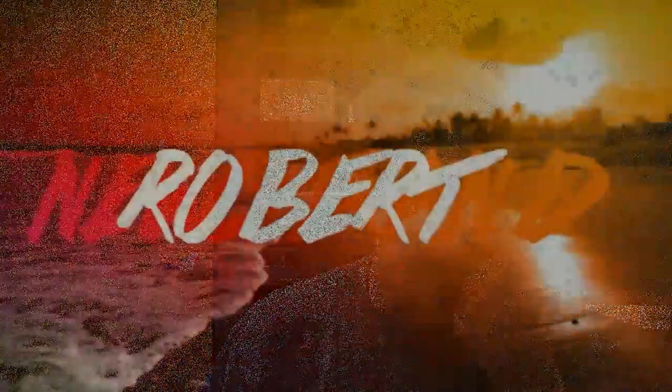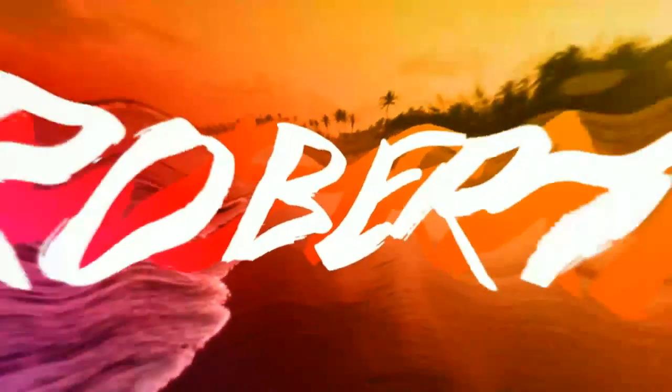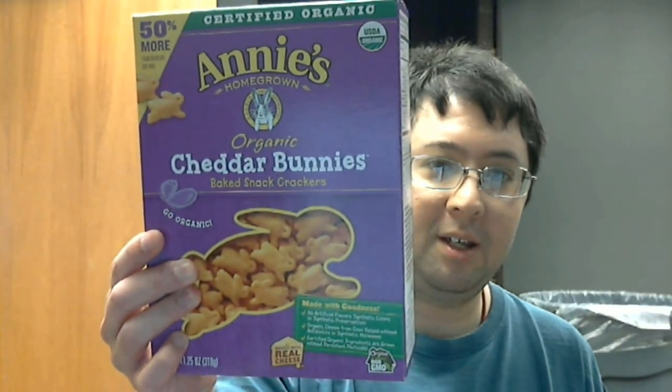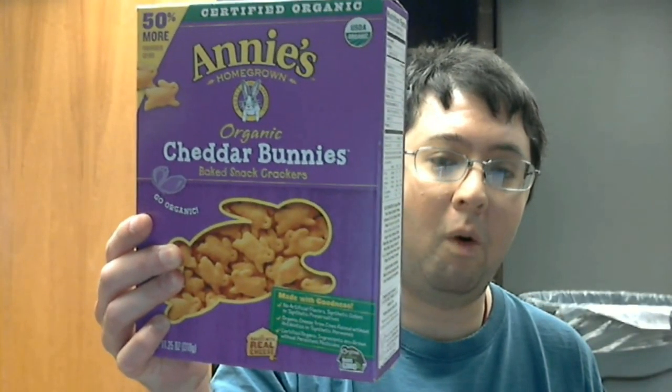So anyway, let's do this, alright. Let's start off with this. I found this at the grocery store at Walmart, and it's certified organic, and it's supposed to be an alternative — a somewhat healthier alternative — to Goldfish slash Cheez-Its. You know I love Cheez-Its.